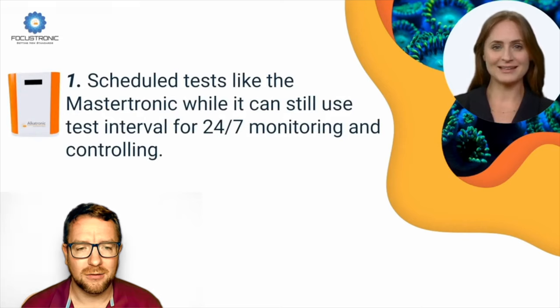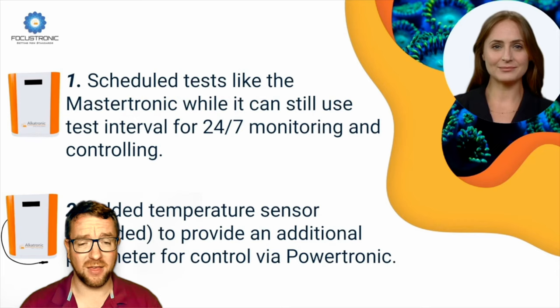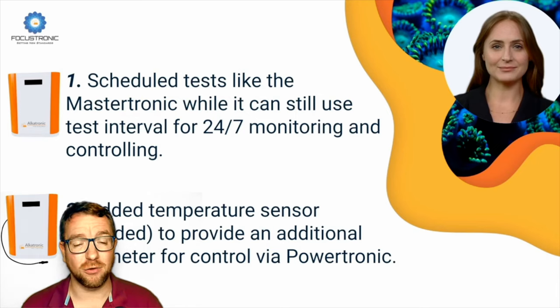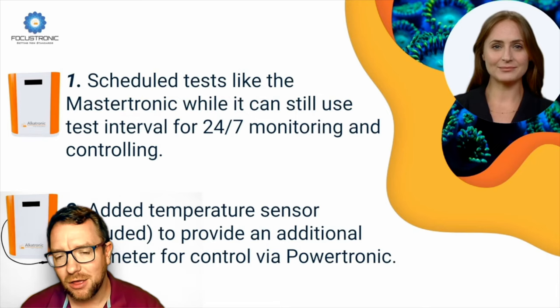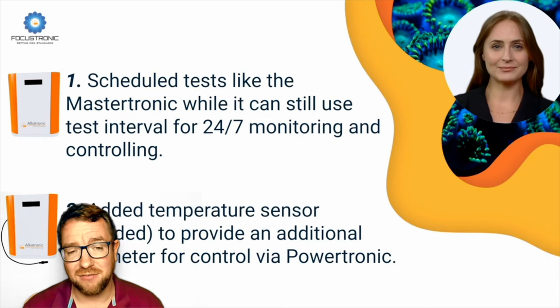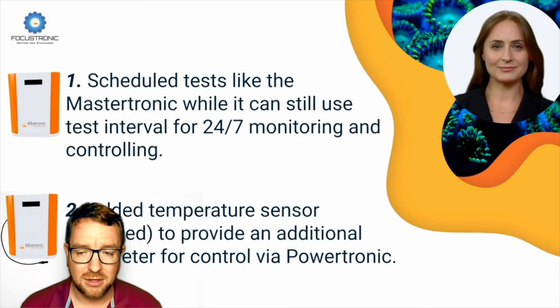You can still use test intervals for 24/7 monitoring and controlling. Number two: an added temperature sensor included to provide an additional parameter for control of the heater via Powertronic. I do like the fact that this is going to give you control via the Powertronic. So you could plug things like your heater, chiller, or fans into the Powertronic and have the Alcatronic control them, since this device is going to have a temperature reading 24/7. It can control those things without having to schedule tests.